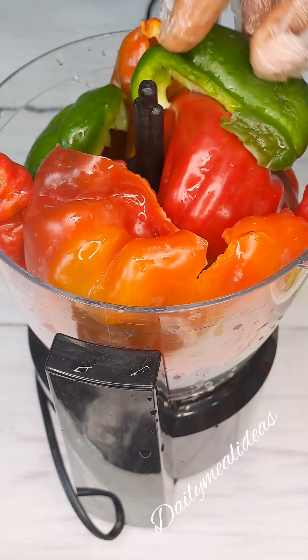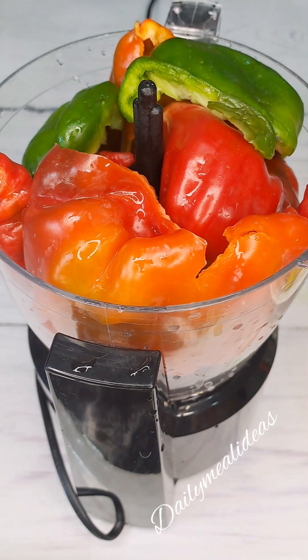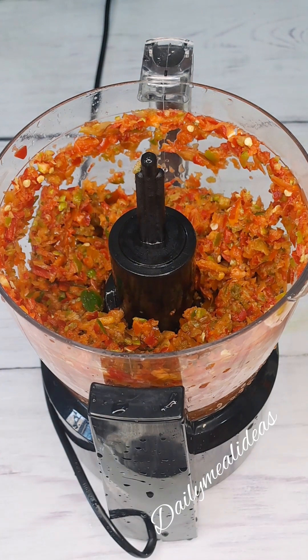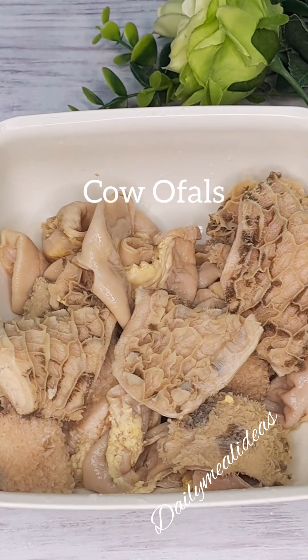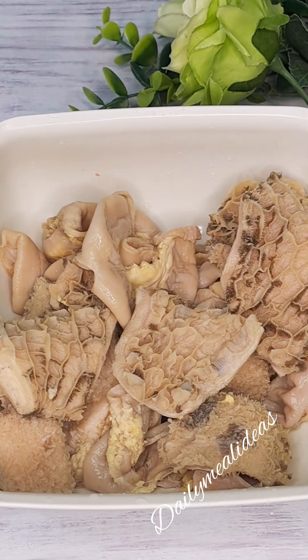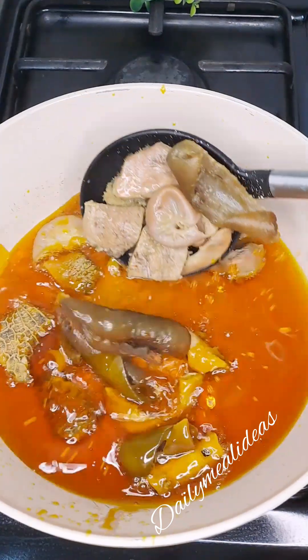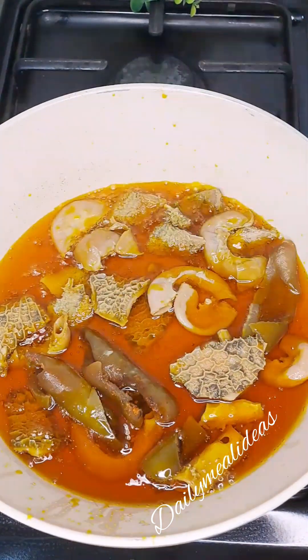We don't need to blend it finely because it is Ofada stew, so you can see how I roughly blended this pepper. Next, we are going to get our meat — cow or fowl — then we go on and wash it, season it, and cook it. After cooking it, we are going to fry it in our bleached palm oil, and after frying it, we'll take it out from the oil.